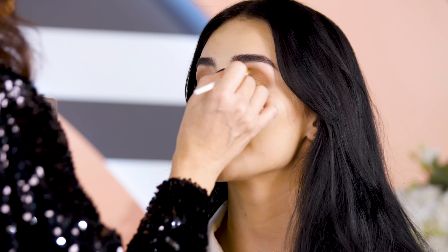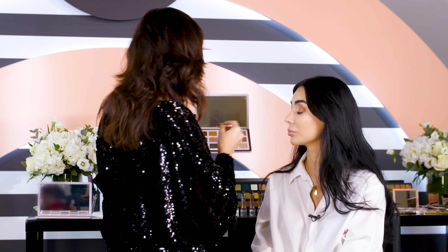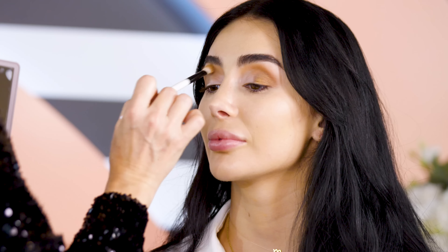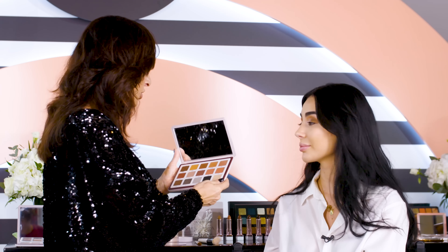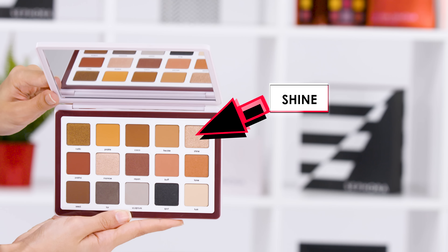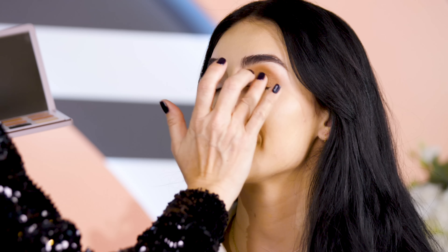Now I want to blend this slightly further in, and I'm going to blend this also with the transition shade. Now for the center lid, I want to use Shine, the foiled metallic eyeshadow. I'm popping this onto the center lid.